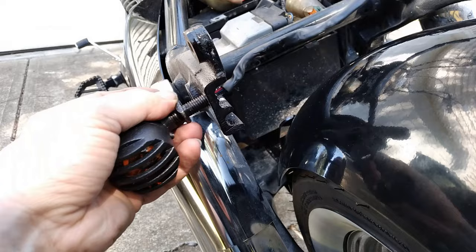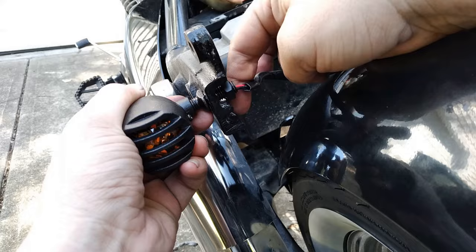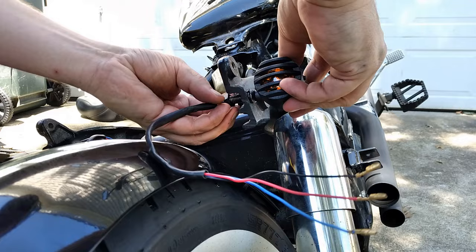What you want to do is go ahead and thread the wires through that hole we drilled in the frame, put the stem of the turn signal through, and take the nut that came with it and tighten her down. And as you can probably already figure out, the other turn signal goes on the exact same way.